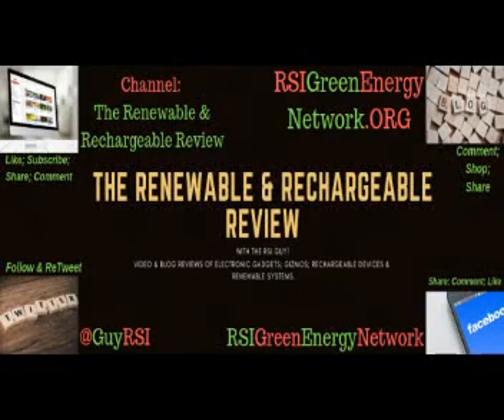On behalf of Sunsoaker, we thank Neil for joining us on the Renewable Rechargeable Review. Thank you. Please like and follow us on Facebook, RSI Green Energy Network.